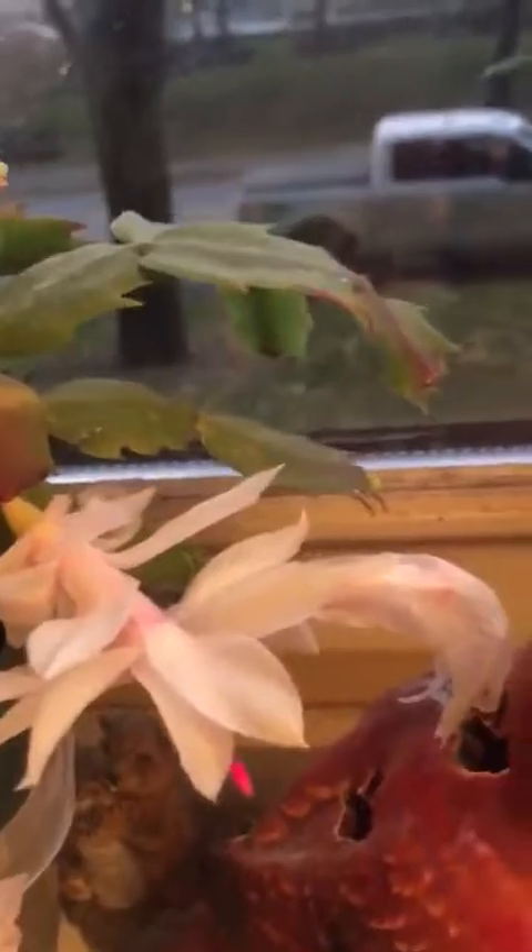Just look at these beautiful, beautiful pink cactus blooms. I think that's their Christmas cactus. I'm just like — my breath has been taken away basically. It takes my breath away just to see this.